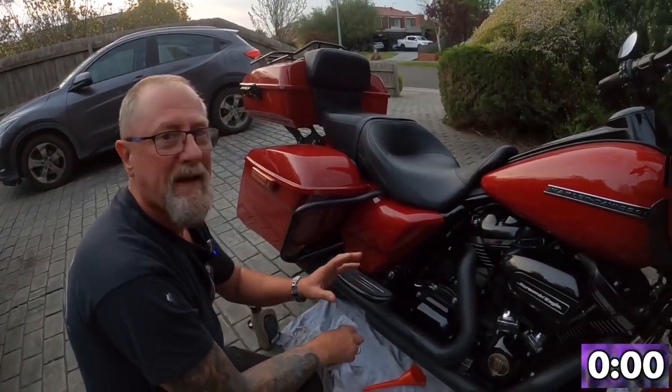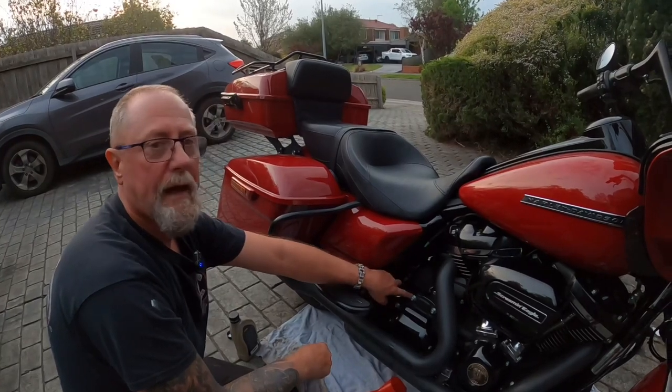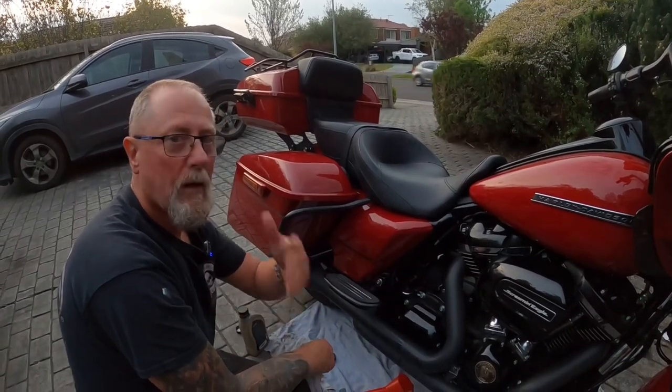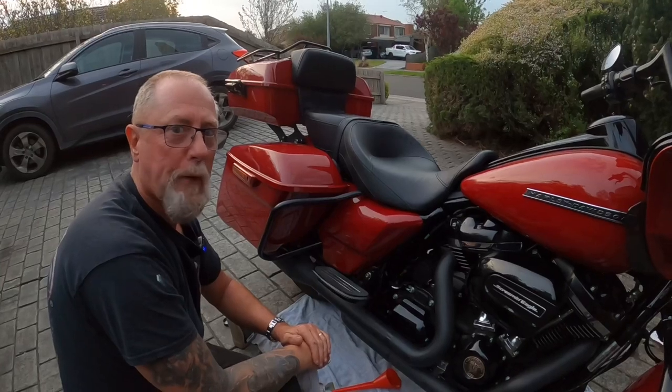That's it. All that's left to do now is wipe off any spillage, take it for a run, check these two again with the dipsticks, and just top it up if required. It's that simple. Why take it to a shop and spend all that money when you can have a bit of fun, look after your own bike, and know it's been done well. See you on the next one. Ciao.